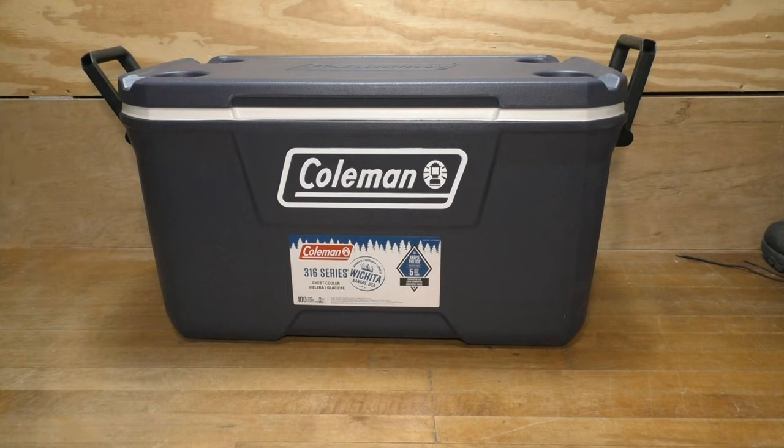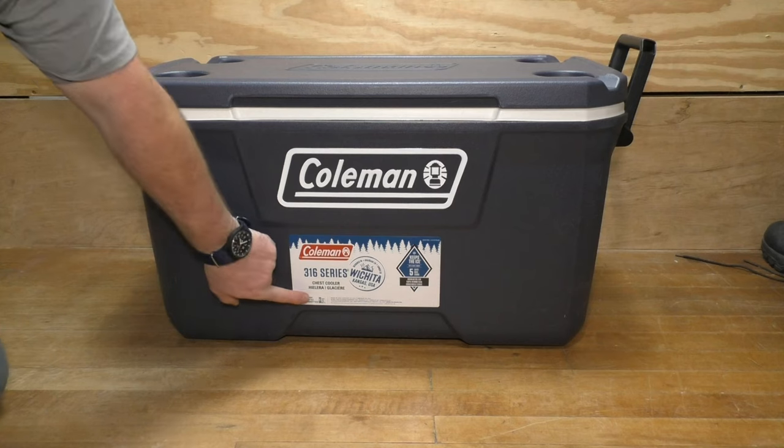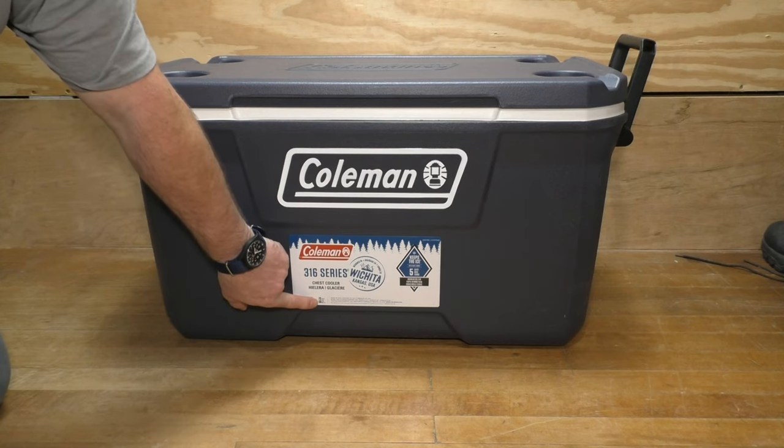This is not the first Coleman cooler I've owned — in fact, this is probably the sixth one. A few of them had unfortunate accidents and one just plain wore out, literally fell apart. Now, is that to say these are cheaply made? Not really. I only have one gripe with these, and we'll get into that in a minute. But first, the specs.